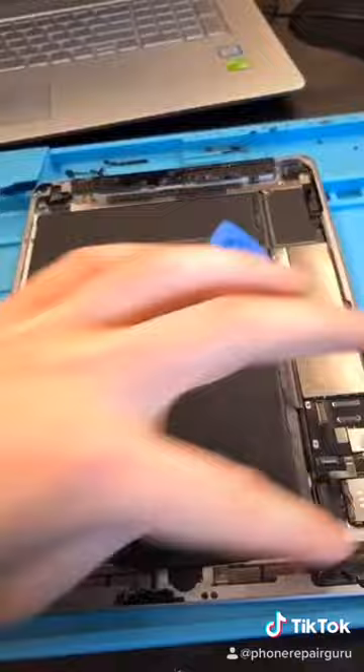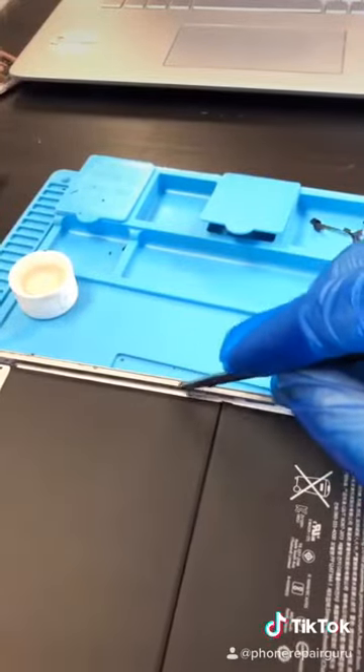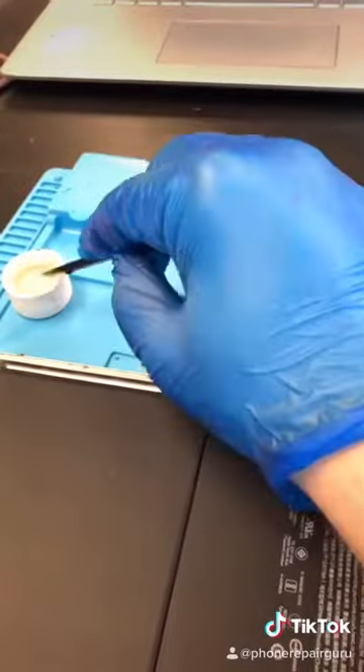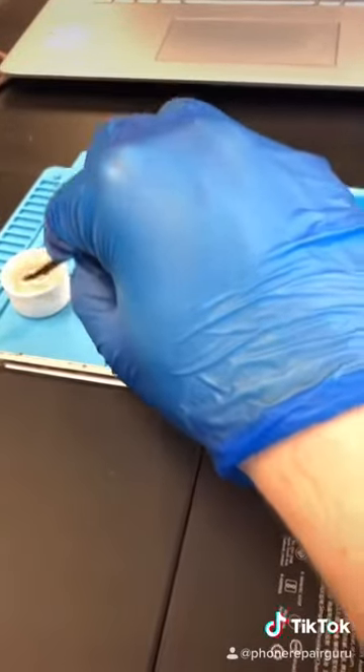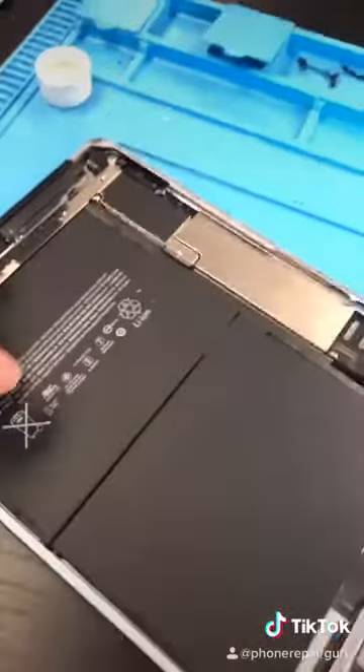Now I have to just clean these little pieces of glass around the corners. And yes, I'm still bleeding. So everyone has their own technique for removing the glue around the edges. What I do is I dip a spudger in some alcohol and then I just scrub. I think I speak for most tech people when I say iPad repairs suck.